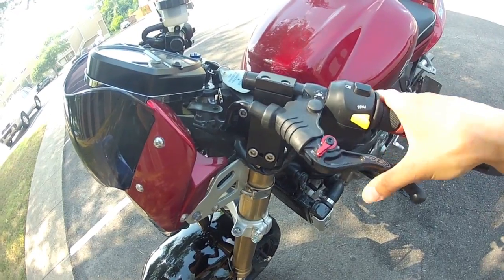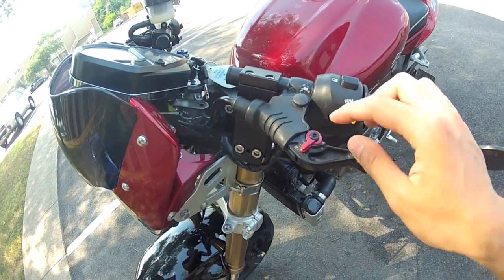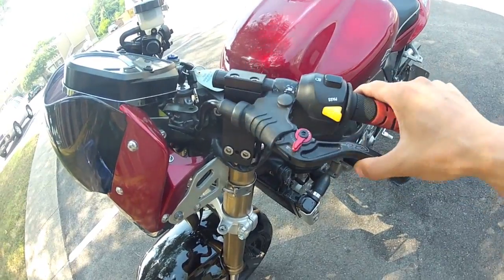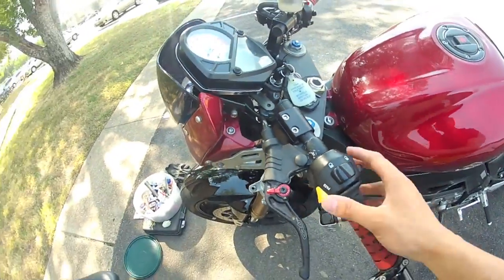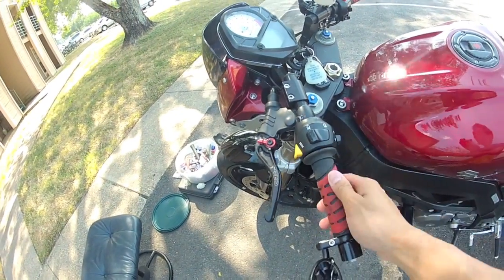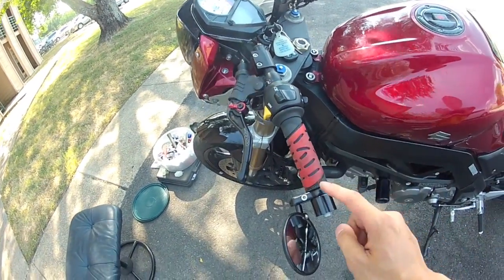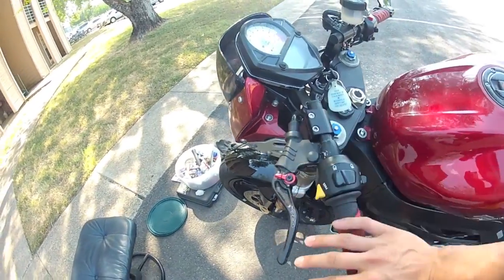I'm still using the same SV OEM clutch perch, and these are the CRG RC2 clutch levers, which I didn't have to change. I'm using the same signal housing as for the SV, and I'm reusing the grip, the bar end mirrors, and bar end. So this is the entire left side.